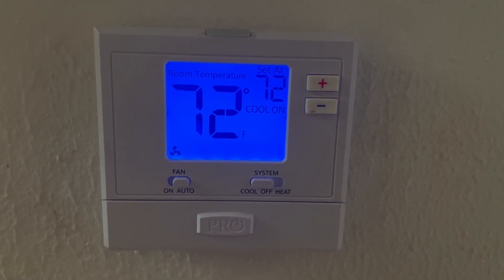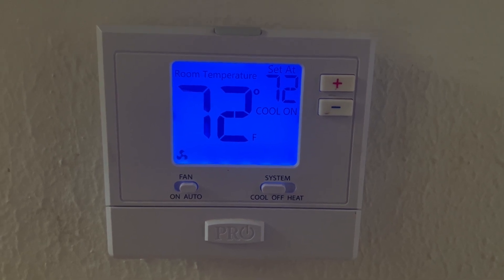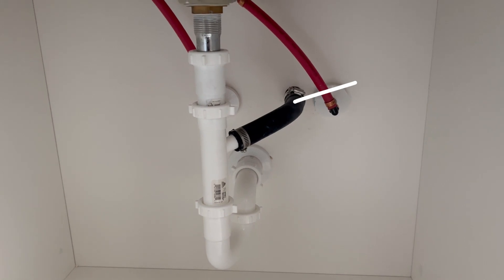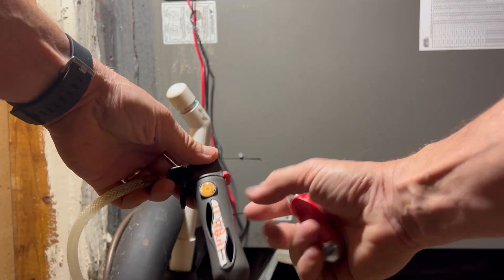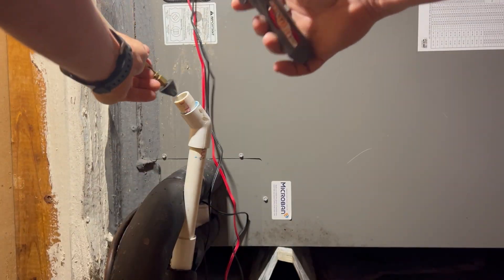When an AC runs, it pulls the moisture out of the air and converts it into water. That water typically, at least in modern houses, is drained into the house plumbing system. A very common place where you might find that drain line termination point from the AC is above the P-trap, usually in a bathroom sink. What can happen over time is algae can grow inside that drain line, and if it grows enough, it can clog that drain line. You may have noticed water stains on the ceiling or wet spots on the drywall in some houses. The cause of this is many times from a clogged AC drain line or a pan that overflowed. So many times when they tune an AC up, they will clear out this drain line to prevent any buildup that could potentially clog that line.